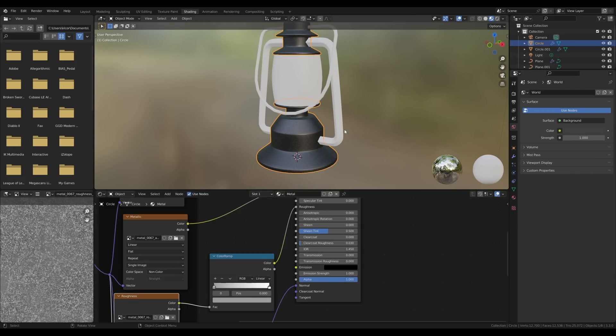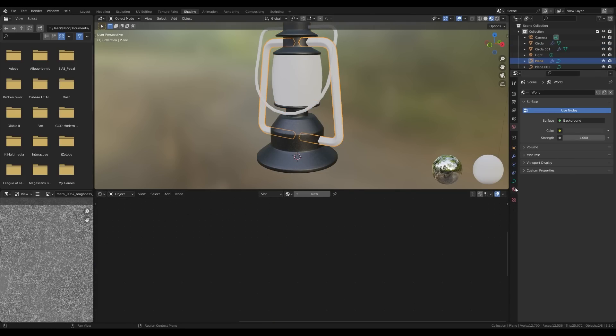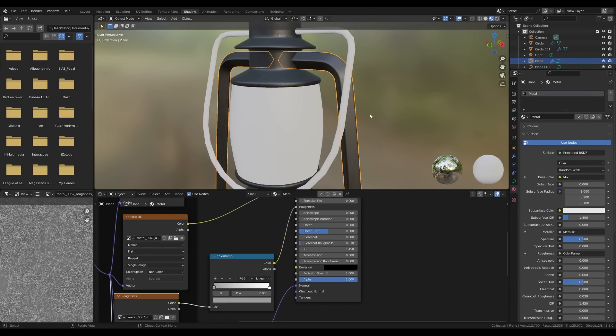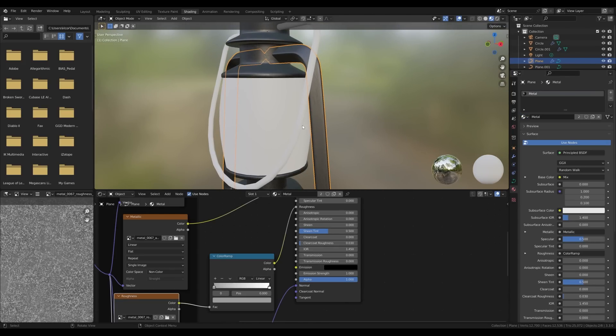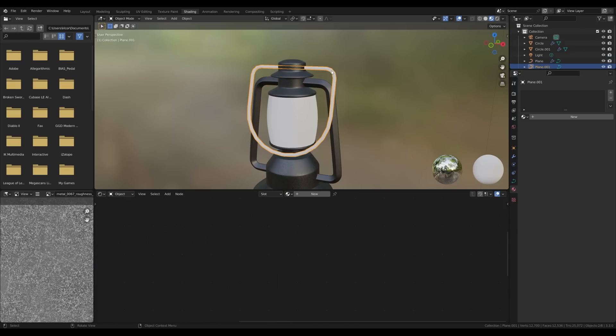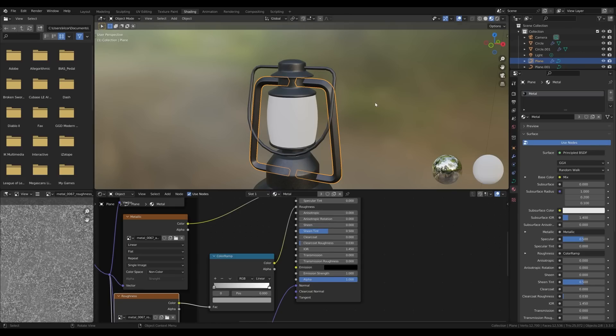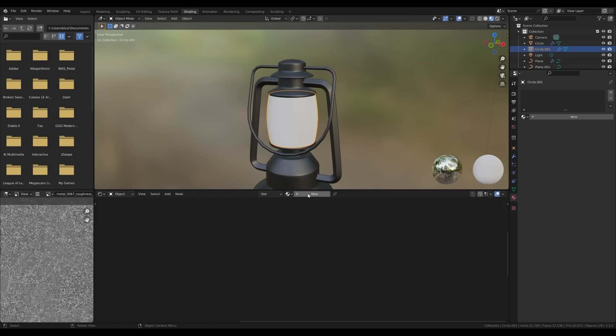Something like this should work. We can select the other objects and add the same material. These might not map properly because they are curves — you can either leave it or convert to mesh and unwrap properly. For now I want to focus on the glass object.